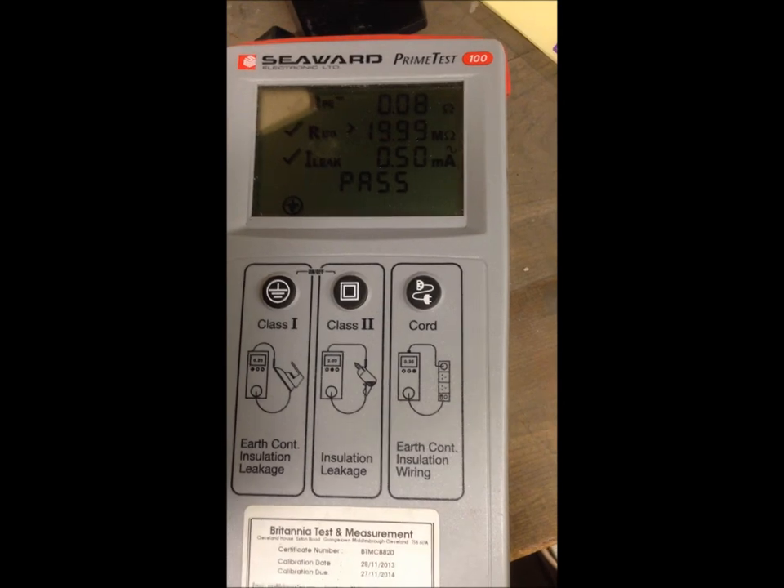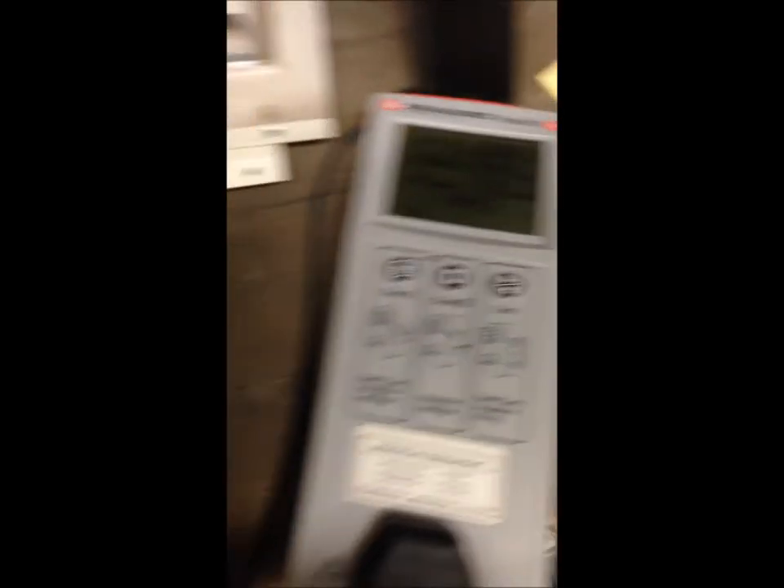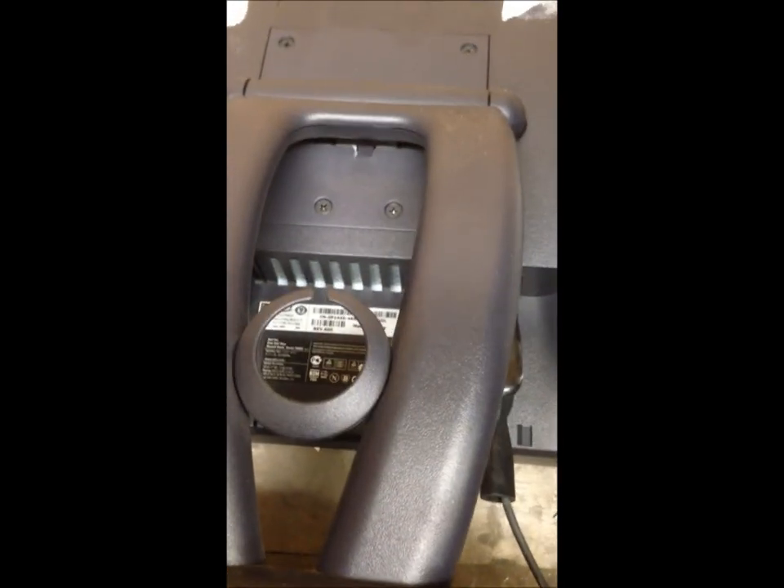All passed. Overall that's a pass, and that is how you test a computer monitor. Thank you very much.